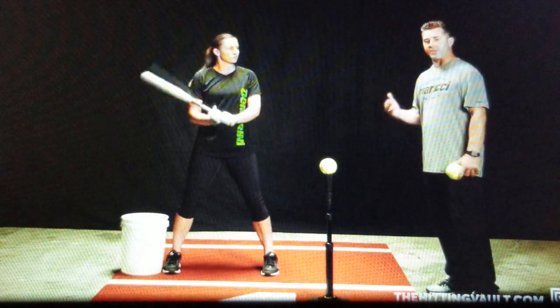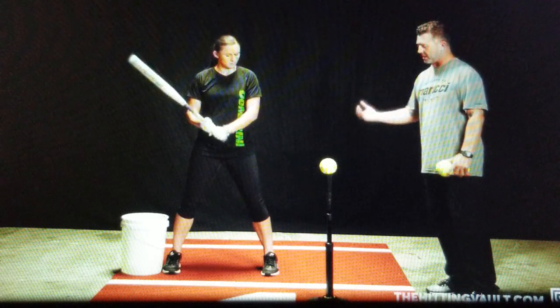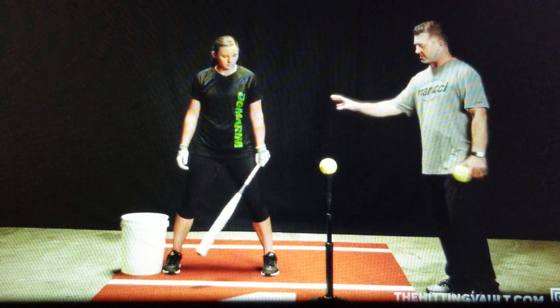In a good swing, when she gets off of her backside and gets with good hip rotation, you're going to see that the back foot goes forward a little bit, gets unanchored from the ground, and doesn't touch the bucket.